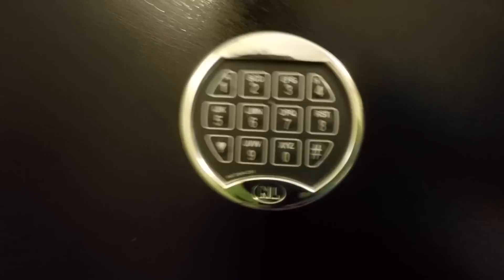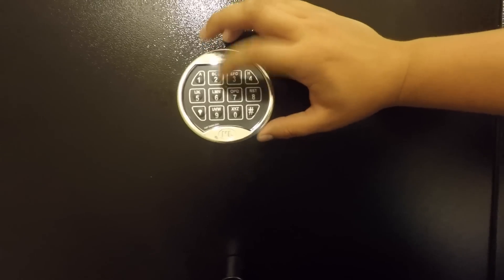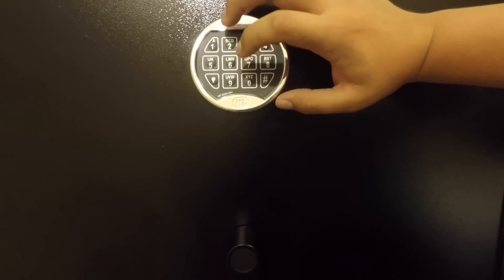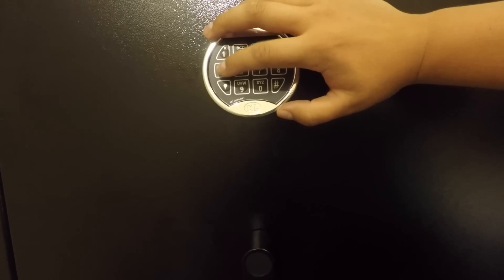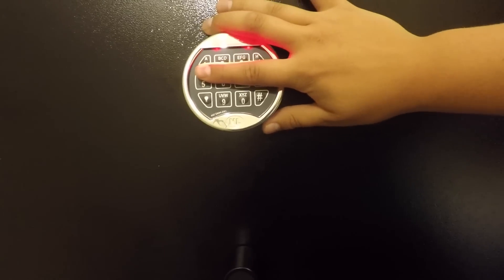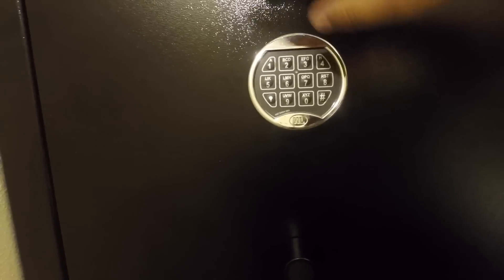This safe has an NL electronic lock. I'm not sure if every Liberty safe has this one — I don't think so, because I've seen pictures of others. The standard code was 1 through 6, and it was really easy to change. The only downfall is it didn't come with any instructions, so I didn't know how to program it — thank God for YouTube. All you had to do was press and hold zero, then put in your current code, then put in your new code. What I really like about this electronic lock is it has a light button — it beams a red light so at night you can see what you're doing. They make aftermarket lights you can attach by magnet, but this one already has it built in, which is really cool.